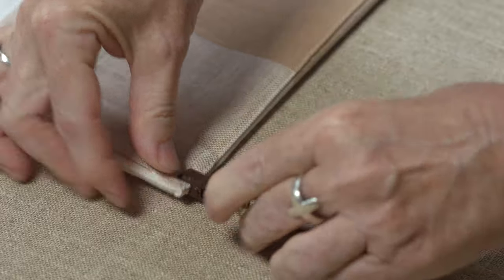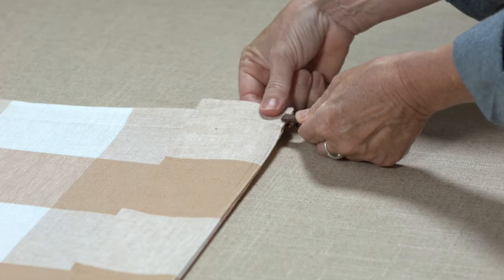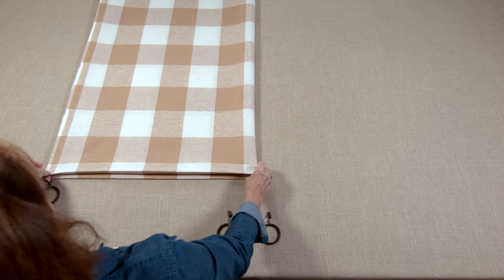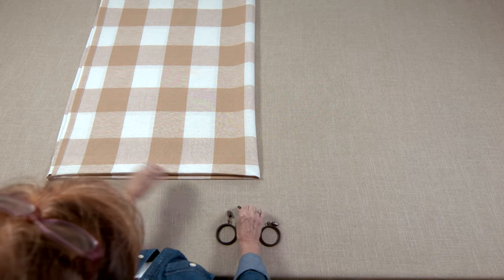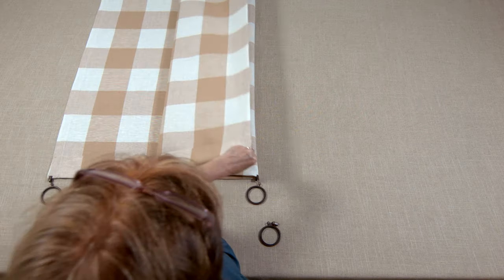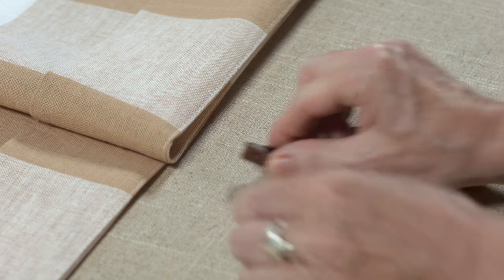Place a clip on each end of the panel's header. Fold the panel in half lengthwise and place a clip at the center fold. Fold the panel again and place a clip at the center fold and in the same spot underneath.